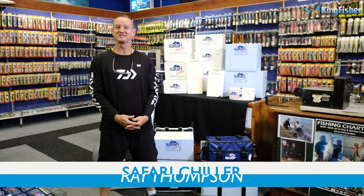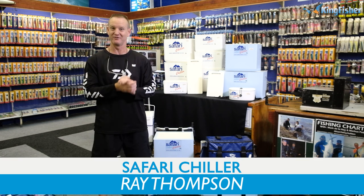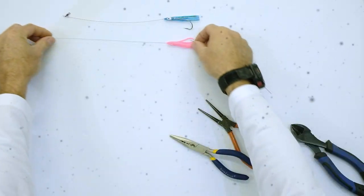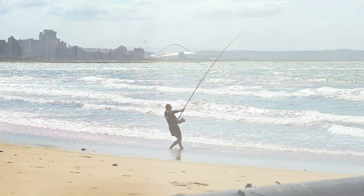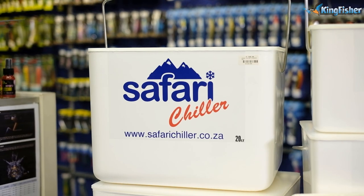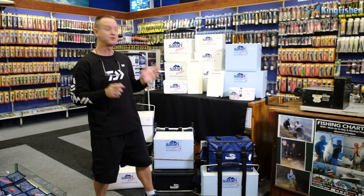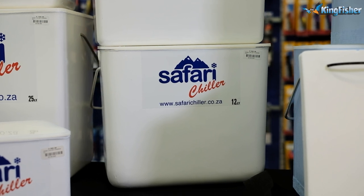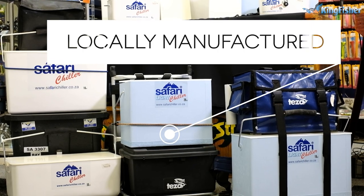Welcome to Kingfisher's YouTube channel. Today I'm going to be talking about our Safari Chiller range. Safari Chiller without a doubt has the biggest range of cooler boxes in South Africa, marketed for the saltwater angler, to keep your bait in pristine condition. Safari Chillers are manufactured locally to a high standard of quality.